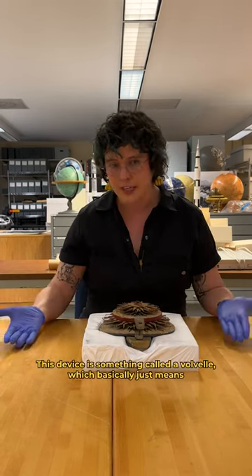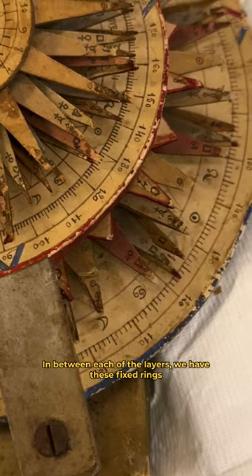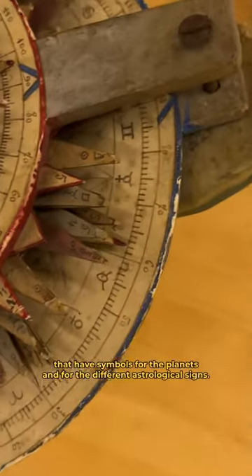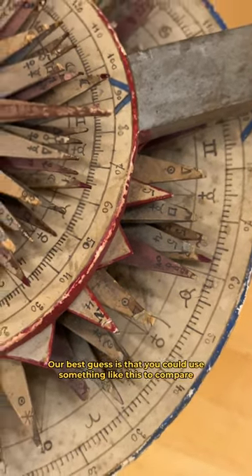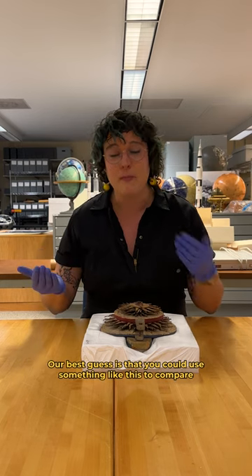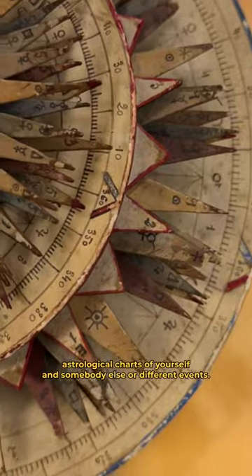This device is something called a volvelle, which basically just means a bunch of paper stacked on top of each other that rotates. In between each of the layers, we have these fixed rings that have symbols for the planets and for the different astrological signs. Our best guess is that you could use something like this to compare astrological charts of yourself and somebody else or different events.